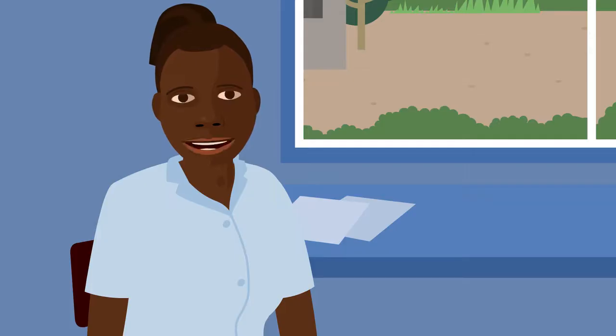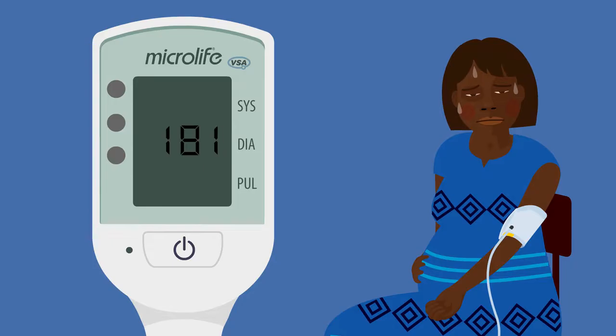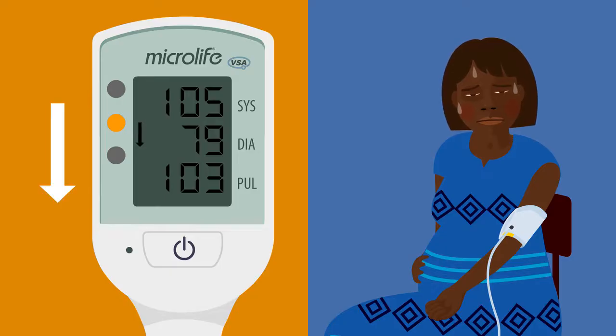If the light is yellow with an arrow pointing down and the woman has bleeding, a fever, or constant pain, or if she looks or feels unwell, you need to take action now.